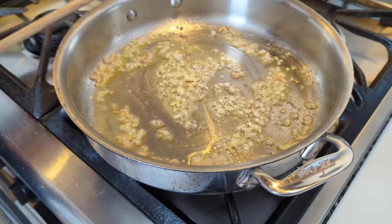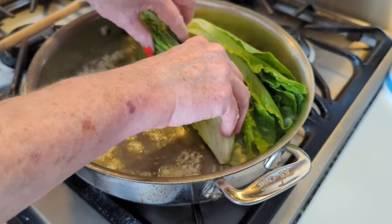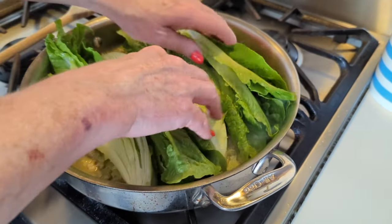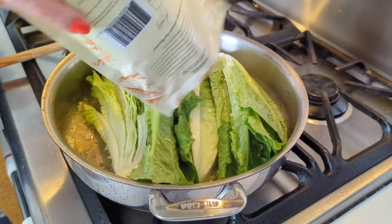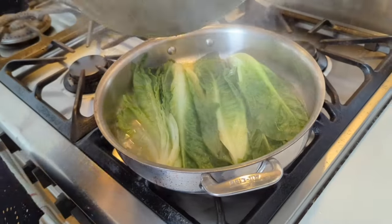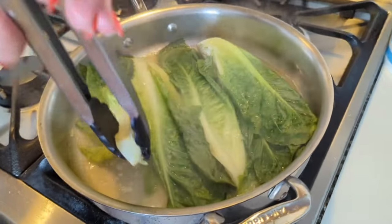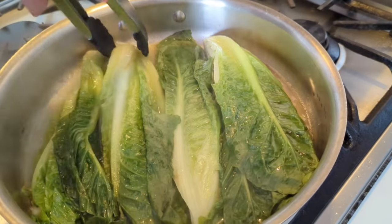So now in with our lettuce, one of the cut sides down. This lettuce is a bit bigger than I've used before, so that pan's going to be a bit squeezy, but it will all fit. In with our stock. And up with our heat - we're just going to let that come to a boil. So that's come to a boil. Now I'm just going to pop the lid on, turn the heat down and let it simmer for a few minutes. After about five or six minutes, that's nice and wilted. Now we just need to carefully turn it over and put the other side in contact with the pan, and cook that for a few more minutes until the stem end is tender.